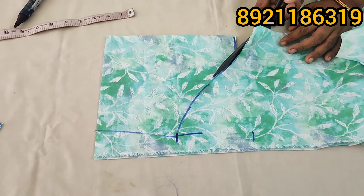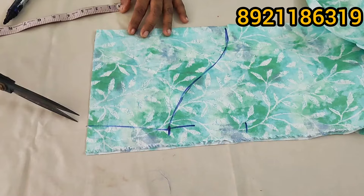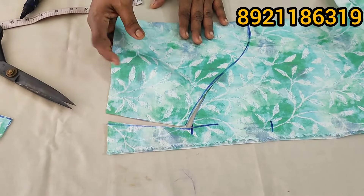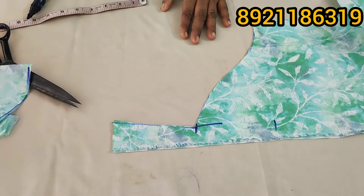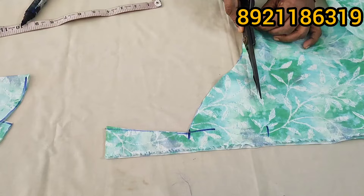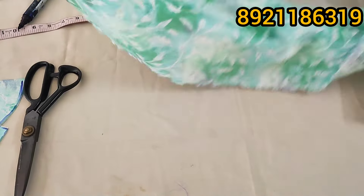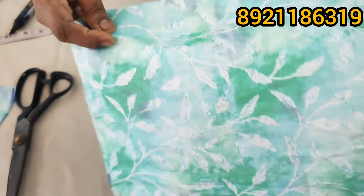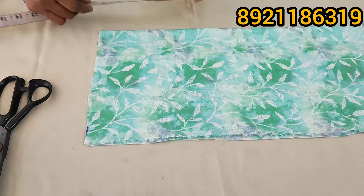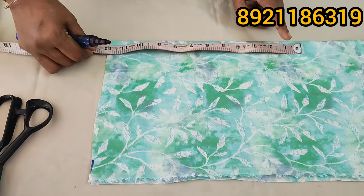This is correct. This method is not correct. If you have any other method, you can correct it. I am going to go to the shop and take a seat. I am going to use this method to suit the work and finish the work. I am going to use the knife to correct the knife.